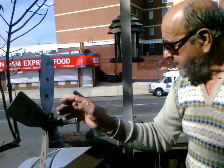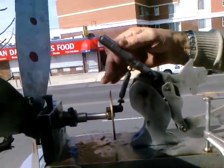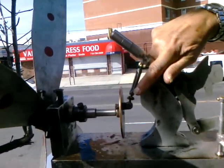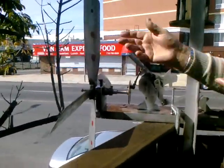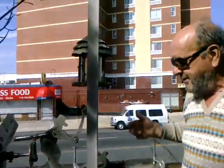The adjustment mechanism is explained: 'This is the adjustment — you can make it higher or lower. It uses a right-hand thread and left-hand thread, so they have to be synchronized. That means the chopping guy can move properly, otherwise he stops. So it has to be adjusted perfectly.'